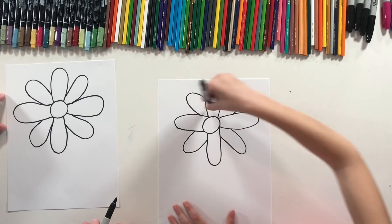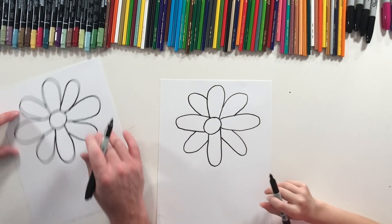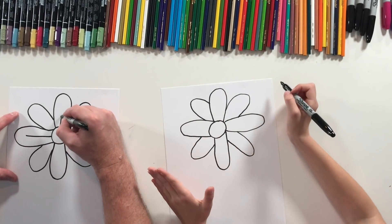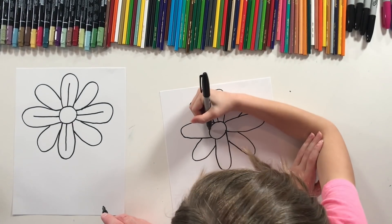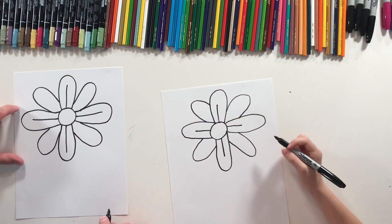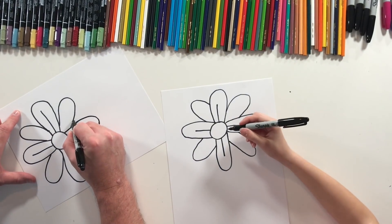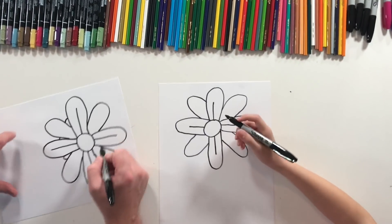Flower petals often have a little line down the middle — it's like adding a texture line. I'm not gonna go all the way out, just about halfway. I'm only doing that on these four petals; it just gives more definition and makes it look more realistic. Then I want to add one more detail before the stem and coloring — a little bump behind each one of these little spots.